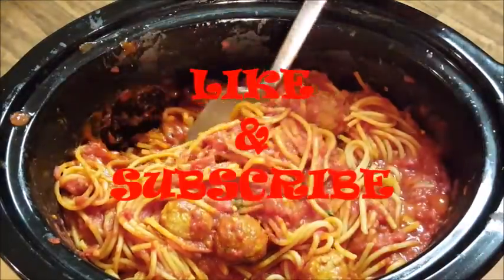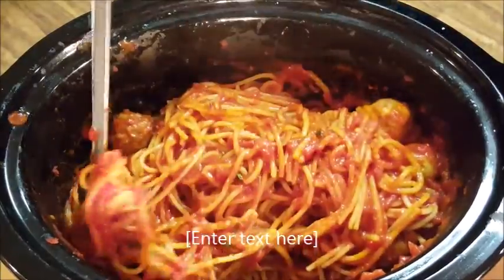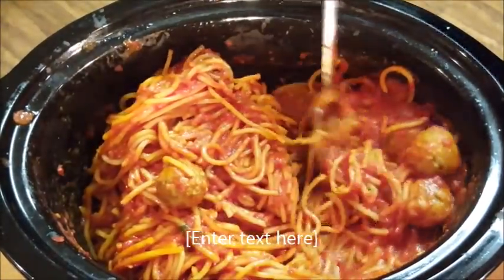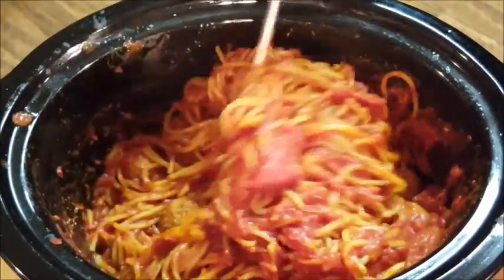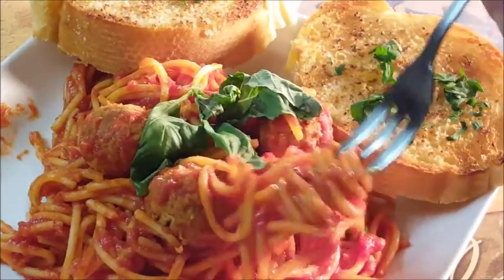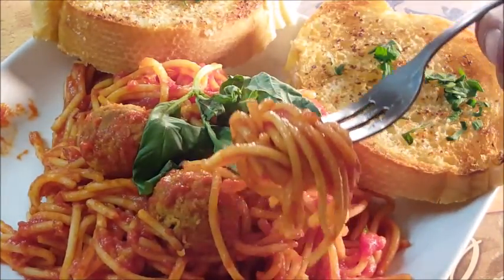If you like this video I'd appreciate you hitting that thumbs up button and subscribing. Look at that spaghetti — it's going to come out just perfect, as if you stood over the stove and did it the normal way. And there you go, crock pot spaghetti — let's give this a taste and see how we did.